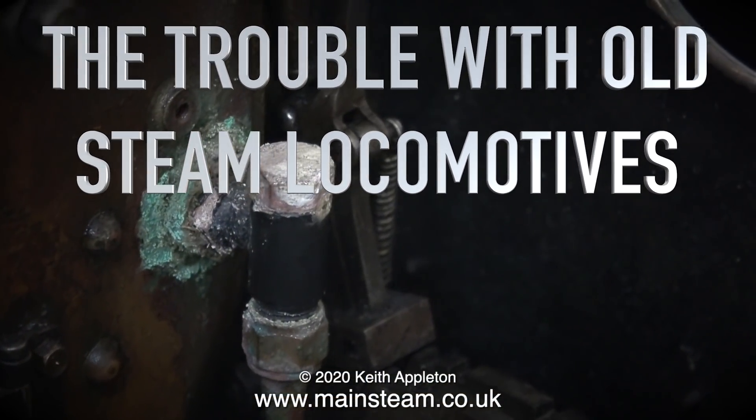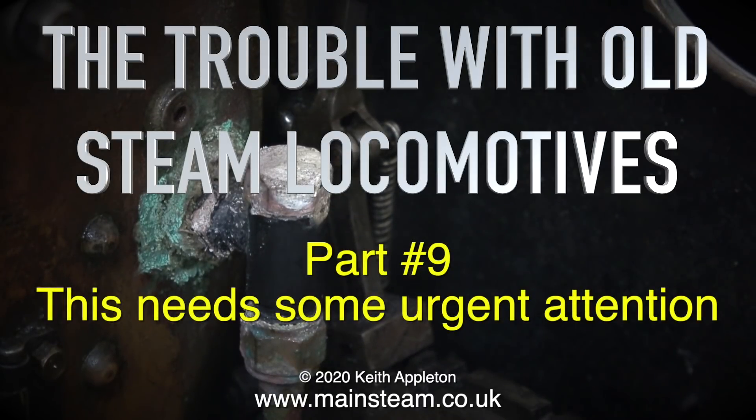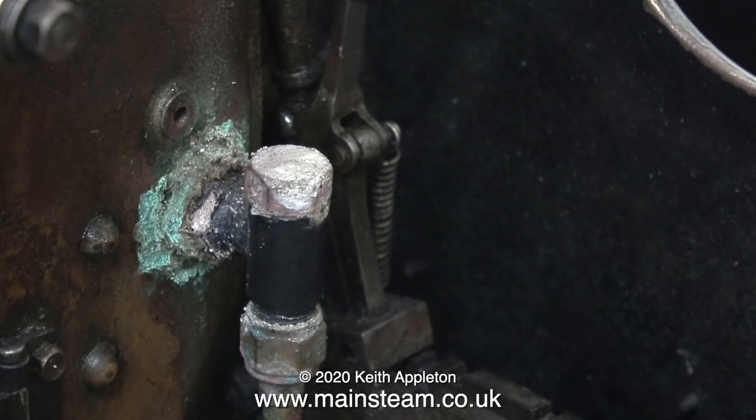The trouble with old steam locomotives, part nine. This needs some urgent attention — but just what is it and what's wrong with it? It's a check valve, or clack valve, that connects the hand pump to the boiler. Well, it's corroded — badly corroded. And how did it get like this? It must have sprung a leak at some time and nobody bothered to fix it, so it just gets worse and worse.